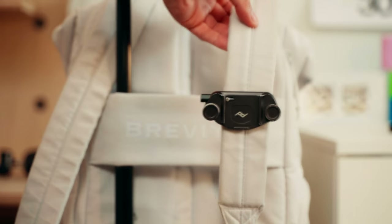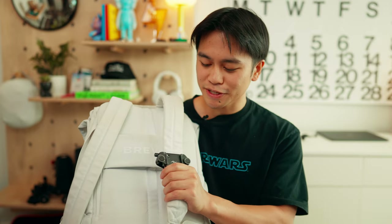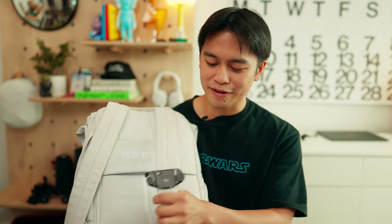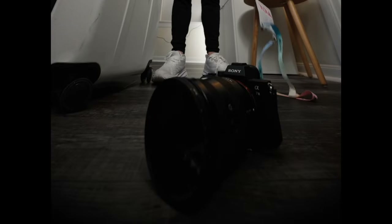Here on the backpack strap, I have a Peak Design clip meant to hold your camera. I also don't use this as much anymore, mainly because I had a freak accident with it when I went to CES. It's not Peak Design's fault — it was all user error.